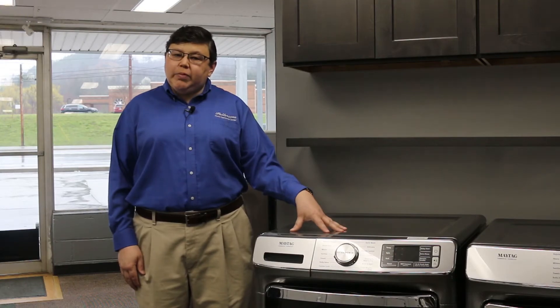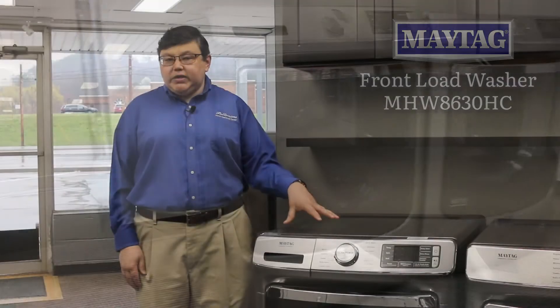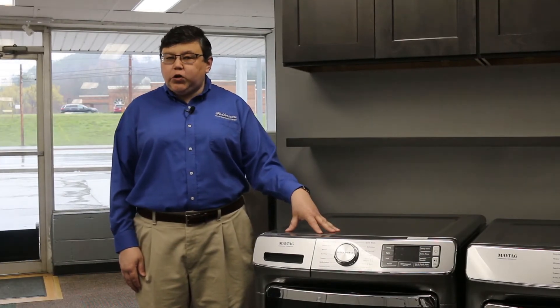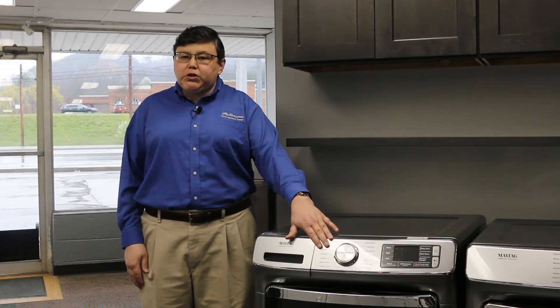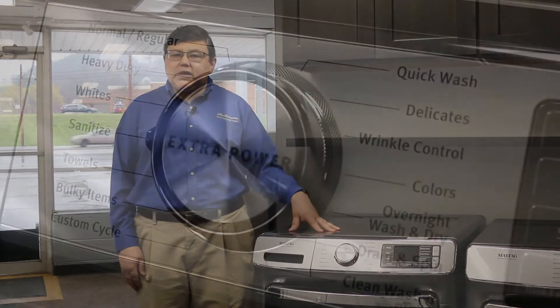For today's example, this is a Maytag MHW 8630 HC. It has a built-in onboard water heater that gives you the ability to sanitize your garments. It's a simple cycle option you select here, and it adds a little bit of time to the cycle, but when they're done they're sanitized.